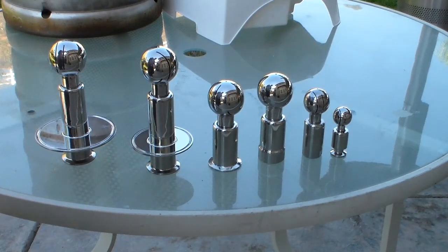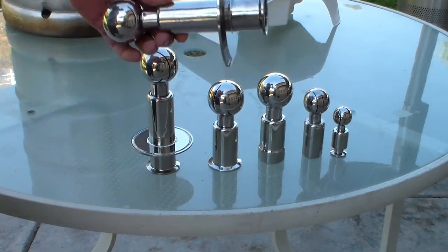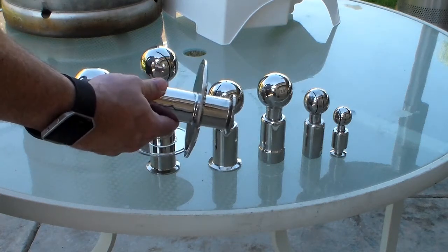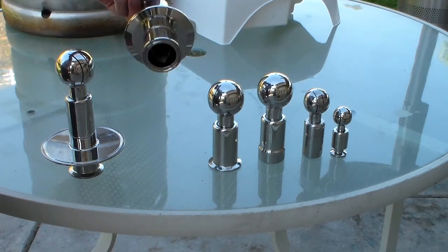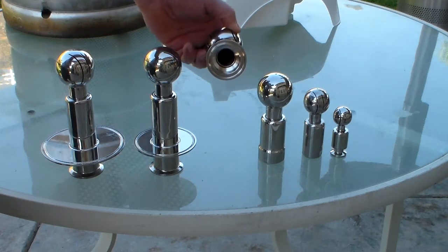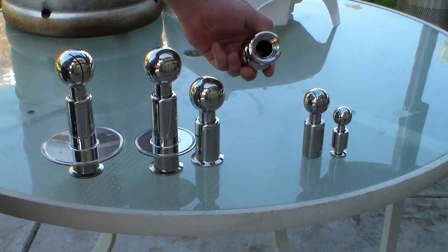Here you can see several examples of our CIP Spray Balls. We have models that readily adapt to the openings we already have in the lids of our conical fermenters, so they can be readily attached — three inch, four inch, triclover compatible fittings. We also have one inch triclover compatible spray balls, and one inch threaded as well.